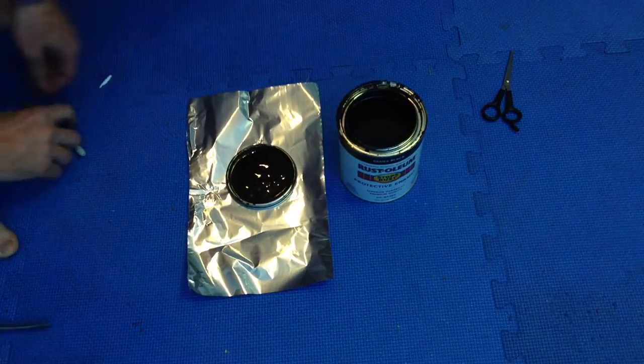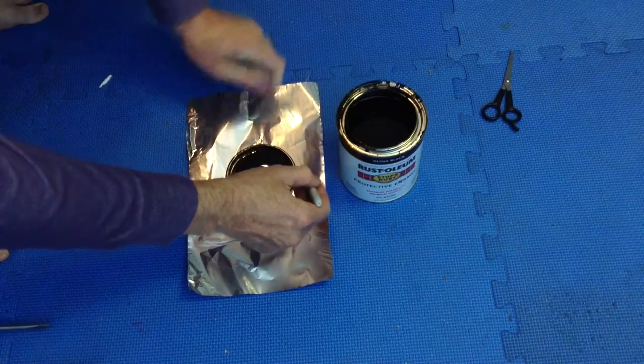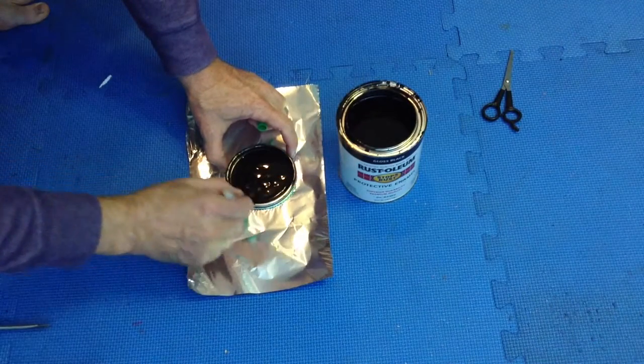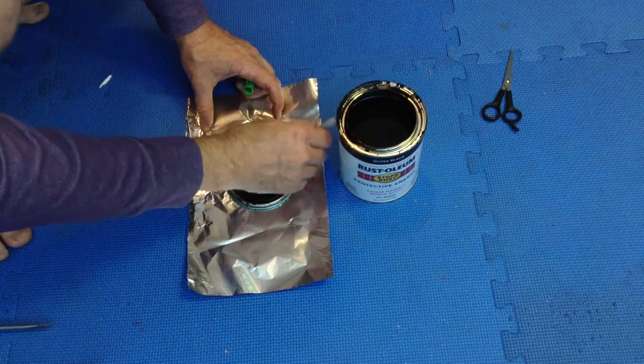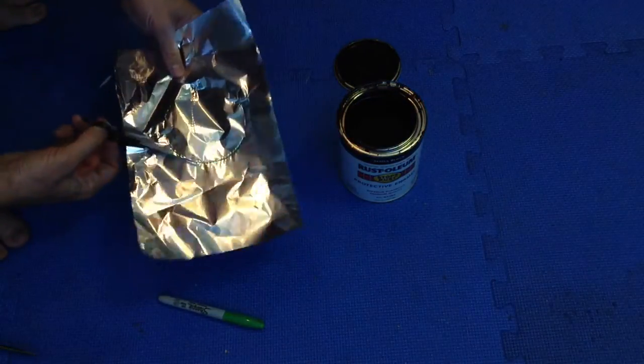What you do is take the lid of the paint can and trace the outline of it on a piece of foil, then cut out a circle of foil.